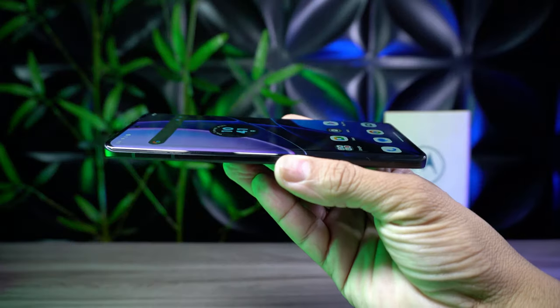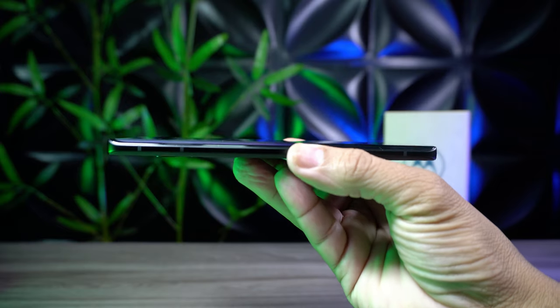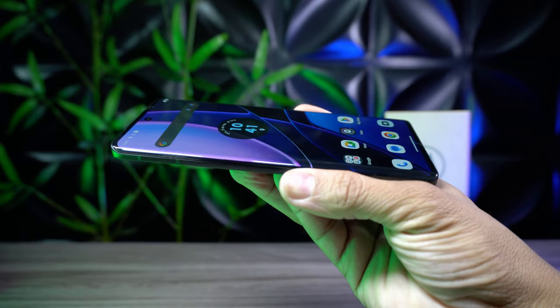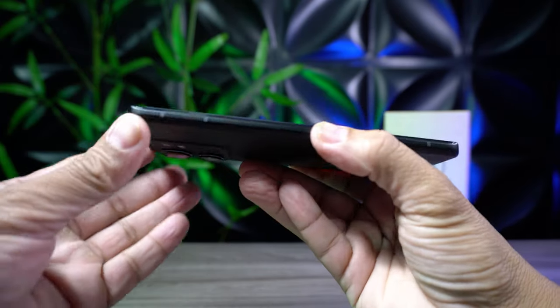Não vem fone de ouvido e também não vem capinha. Então é só isso que vem dentro dessa caixinha. Vamos falar do design, que eu gostei bastante. Ele é bem fininho, tem uma pegada muito legal. O que chama atenção nesse smartphone é que tanto ali na tela quanto na tampa traseira possui as bordas curvas, como vocês podem observar. Deixa o celular com uma pegada bastante confortável e bem delicada.